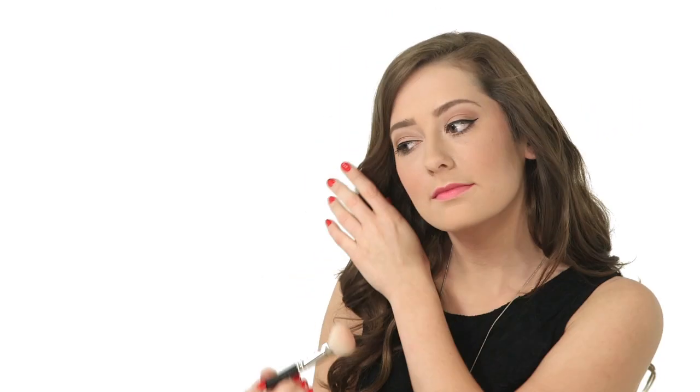Keep the blush high on your cheekbones so you don't pull your face down. Now with that same brush wiped clean, blend the pink out, tapering down the color towards your hairline. Then add a little highlighter cream to the top of your cheekbones for added dimension. And there you have it — blush the way it's supposed to be worn, not too heavy, not too much.